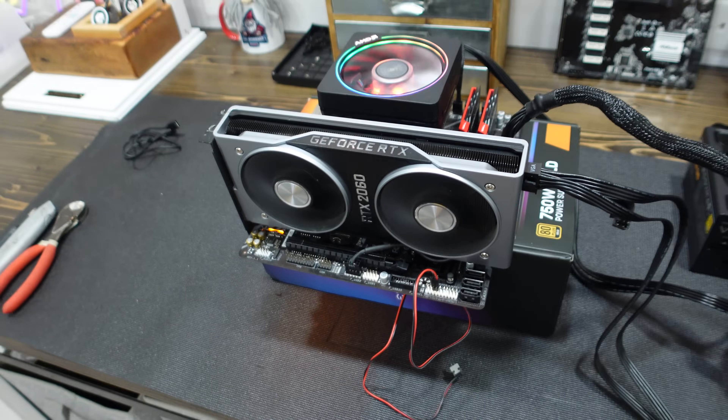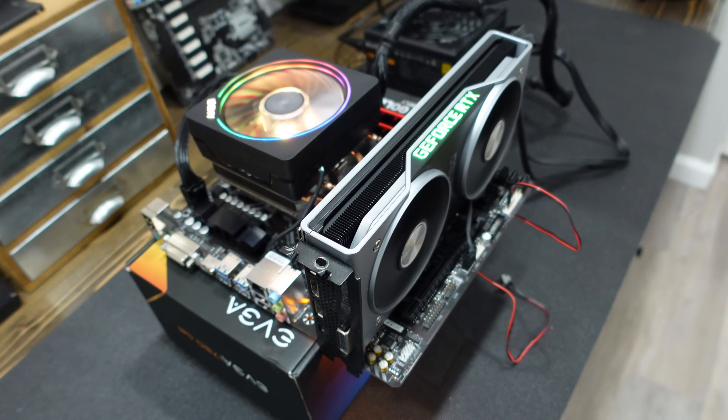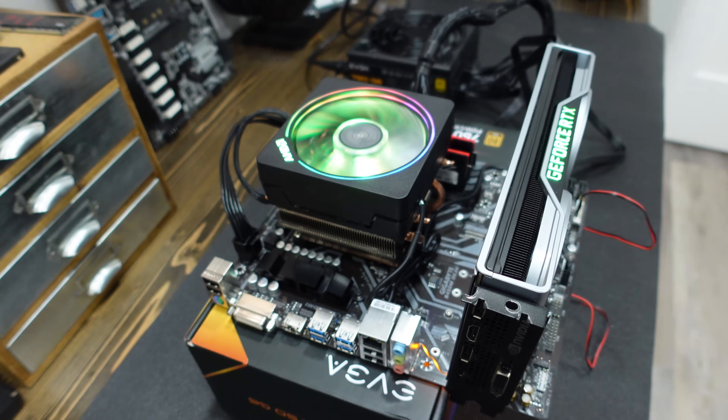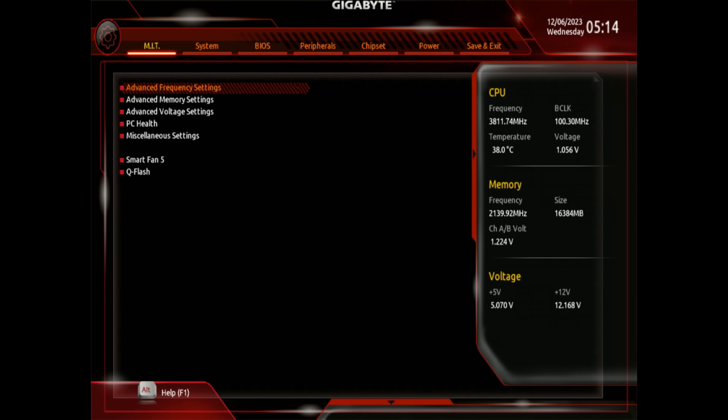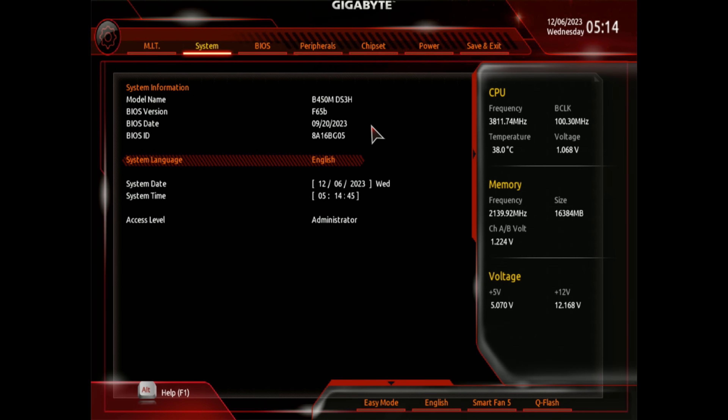Oh yeah! I'm just impressed that it started. Look at that — heck yeah! Look at that RGB, that looks sick. All right, we've had our BIOS updated. Let's take a look — if I go over to system, you can see we're now on F65B versus the F52, which is awesome. We're two years newer than where we were.